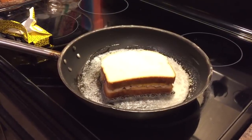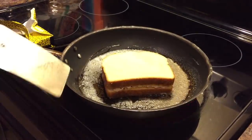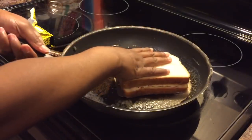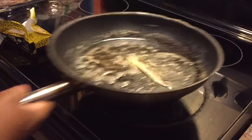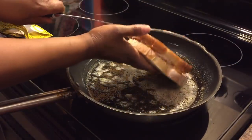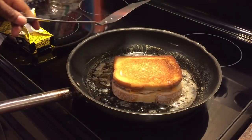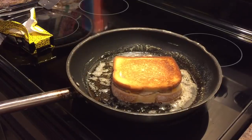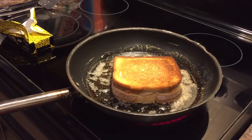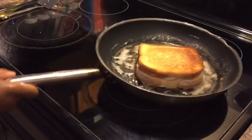It looks nice and brown around the edges — let's go ahead and turn it. Let me move some of that butter to the middle so it gets on the other side. Oh, beautiful — that's what you're wanting! Who doesn't like tuna salad, toasted bread, and cheese? You put them together and you are in heaven.